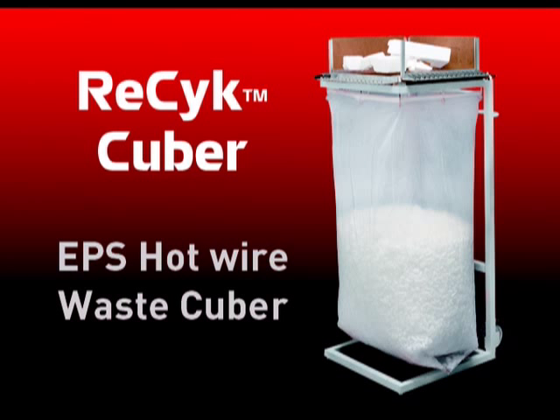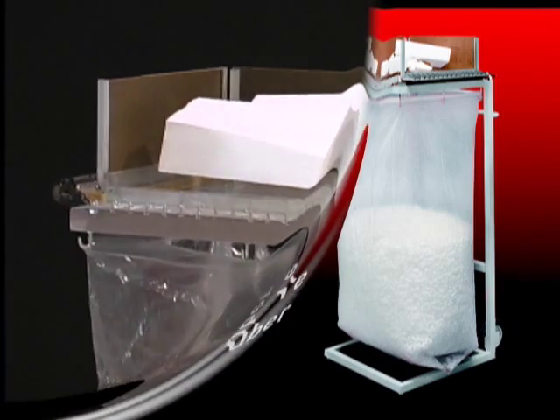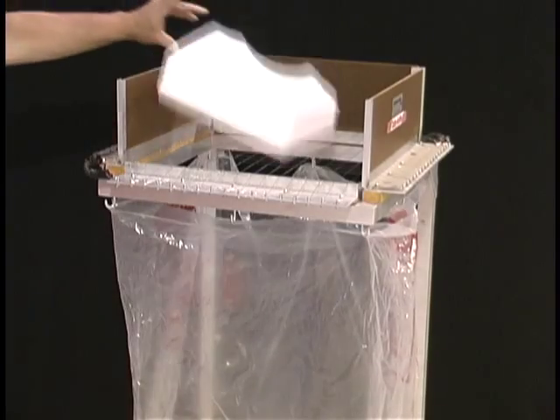The Demand Products Recyc-Cuber. Join us as we take an overview of the quickest, simplest hotwire EPS recycling machine.